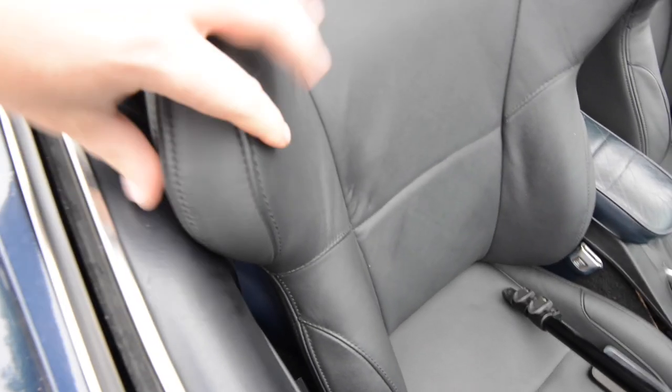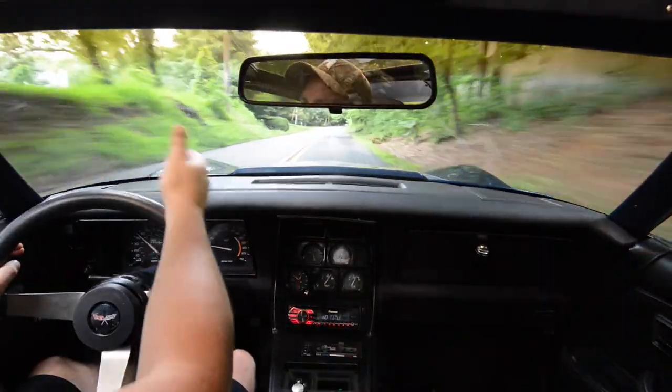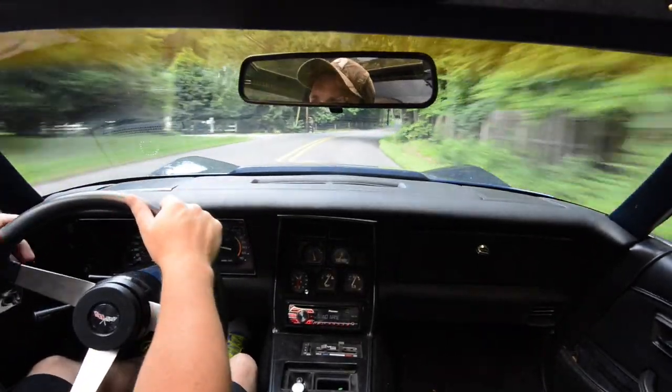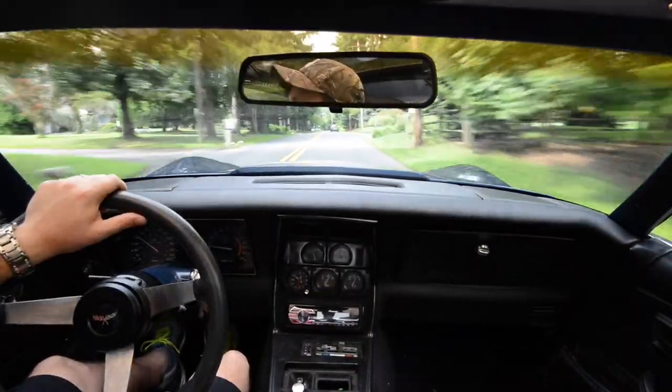All in all, I really do like the seats. They look good in the car, they're comfortable — I've been on long road trips, a couple hours in these seats, and never had any issues. They do perform well and they really do hold you in.